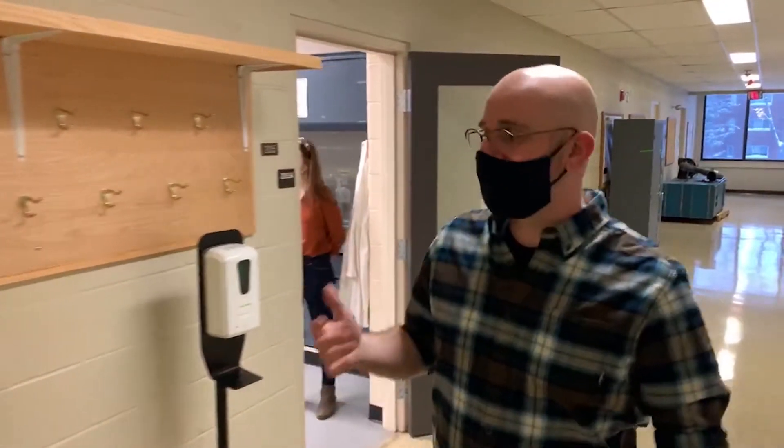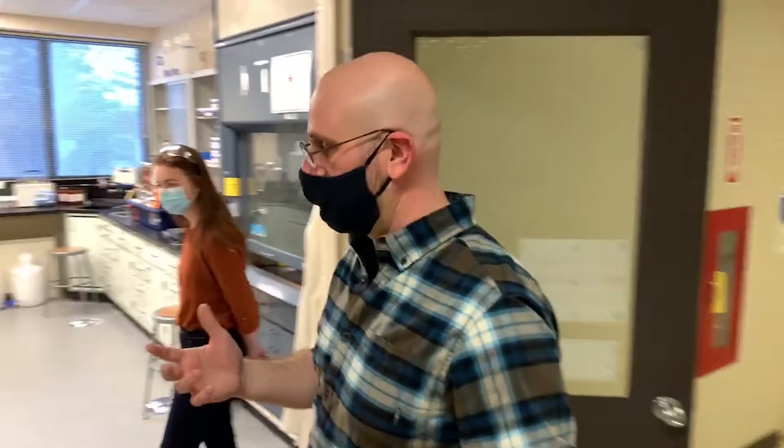My name is Tom Schwartz. I'm an assistant professor in chemical engineering here. We'll walk a little bit further down the hallway to get you a sense of what Gen S Hall is like. In this lab we tend to look at experiments that are a little bit smaller scale than what you saw downstairs.